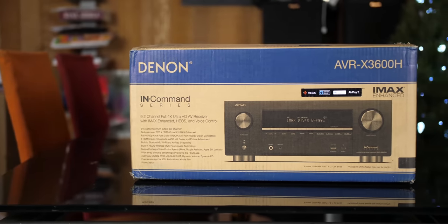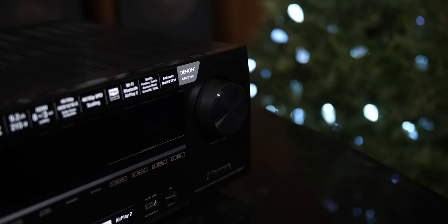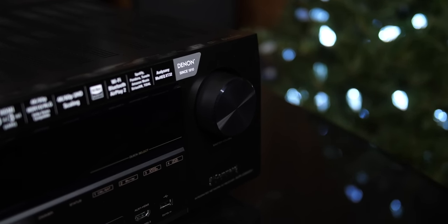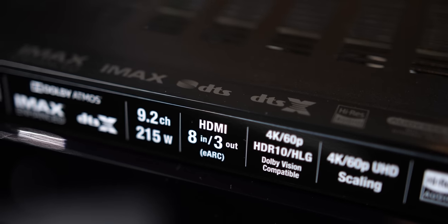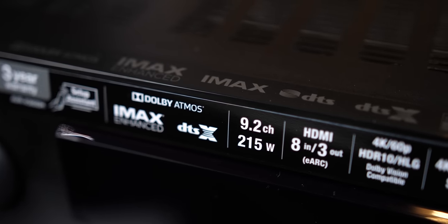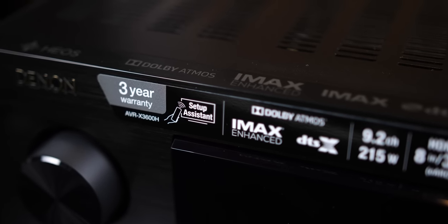Before we begin, I want to thank Denon for sending this AVR in for review. Now I've been pretty excited to check out this AVR since they announced it earlier this year. The X3600H is a 9-channel AVR that processes 11 channels and supports Dolby Atmos, DTS-X, and IMAX Enhanced audio formats. It does all this for $1,100, but you can find it on sale usually for around $900. Now that's a deal.